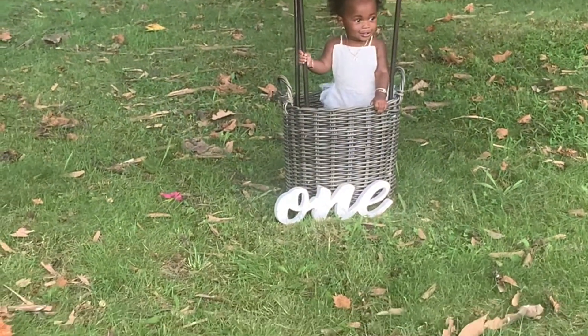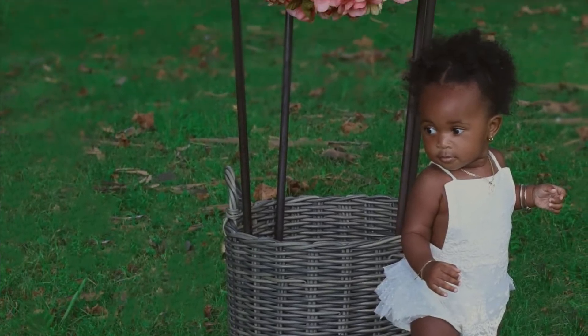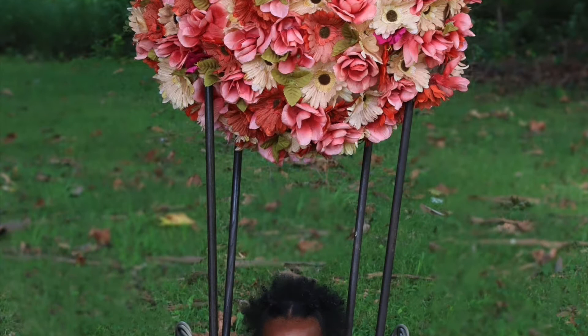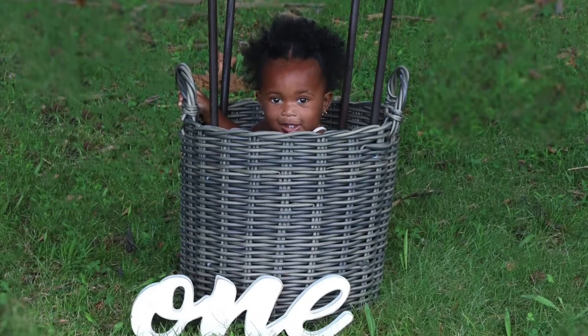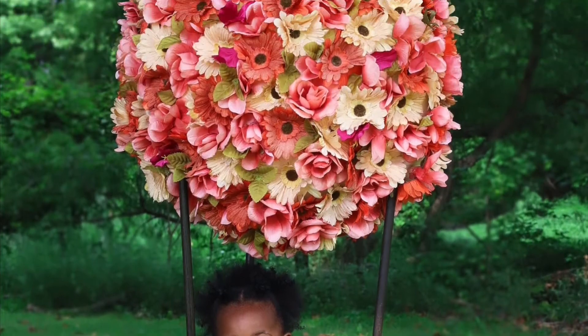There she goes — look how pretty she is! This came out so perfect. Her pictures came out great and it was such an easy, simple project. I hope I gave you guys some ideas to tap into your creative side, because you can do this. Please be sure to like, comment, and subscribe. If I was talking too fast — which I tend to do — and you have any questions about anything I left out, feel free to leave those down below. Thank you!